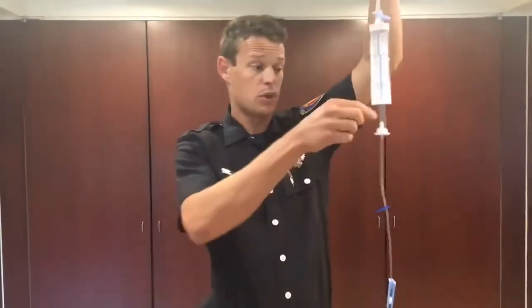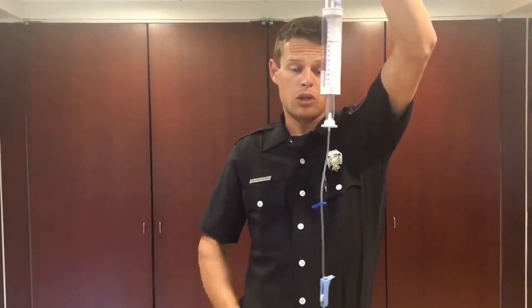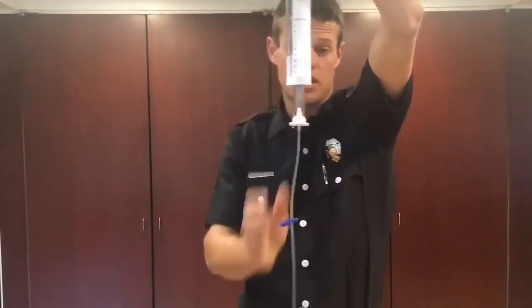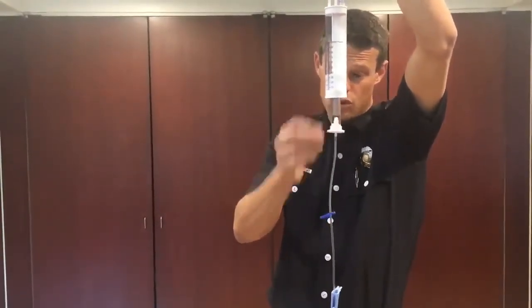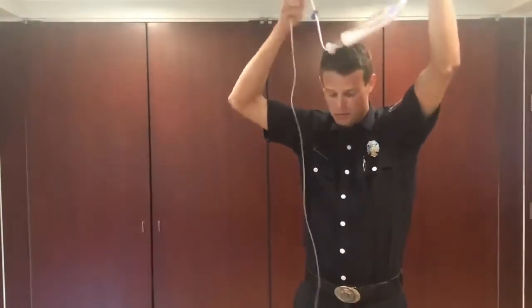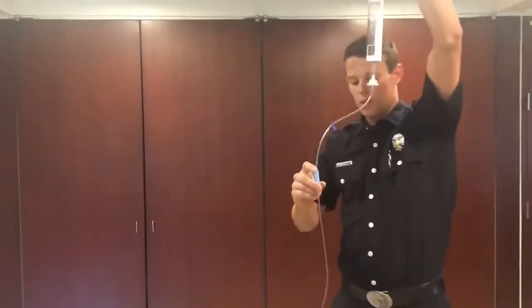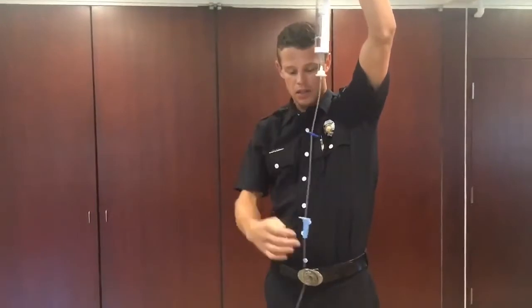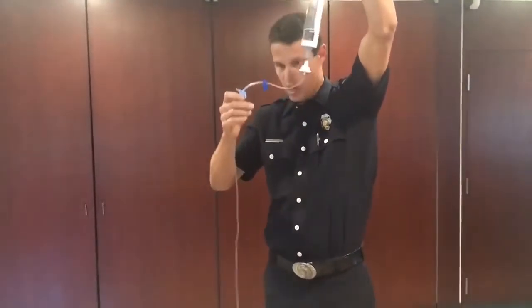Then to prime the rest of the line, we'll squeeze the drip chamber like normal. Notice this drip chamber is specifically a 60-drop set — it's not a Select 3 multi-drip set like our other IV fluid administration tubing. To prime the rest of the line, we'll open this bottom slide and allow at least 35 cc's of fluid to flood through the whole line.